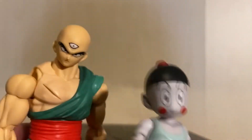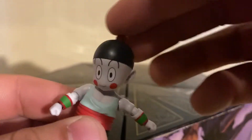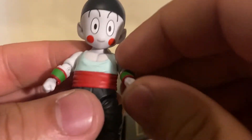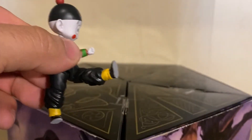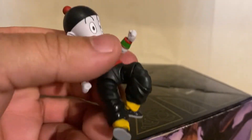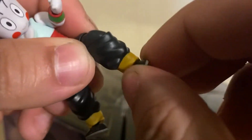Articulation on little Chiaotzu is actually pretty good. The head goes up, down, rotates all the way around. Arms go out about that much, rotate all the way around, bend at the elbow, rotate at the wrist — though the wrists only move in a circle. No diaphragm joint, no ab crunch. Legs go about that far, bend at the knee — double-jointed knee on little Chiaotzu! The ankles are on a ball peg so they swivel all over the place.